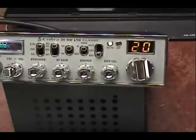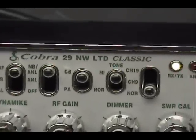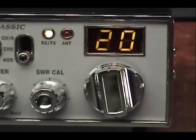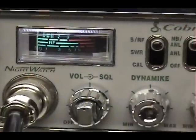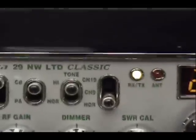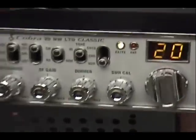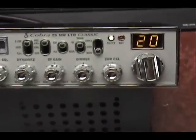Hello and welcome to Bell CB. We're looking at a Cobra 29WX NWLTD Classic, and classically like the rest of them, the night watch display doesn't work. Something in the mylar is broken. The inverter does have the power but it doesn't work up front. Cobra doesn't seem to sell those anymore.